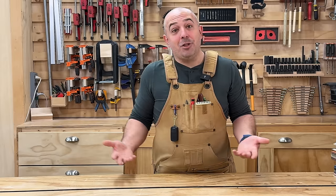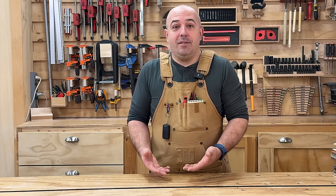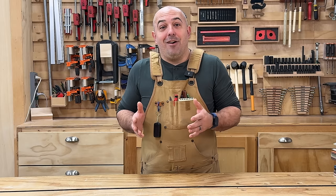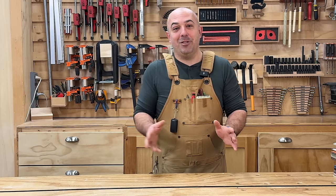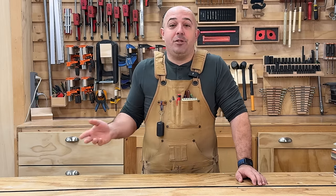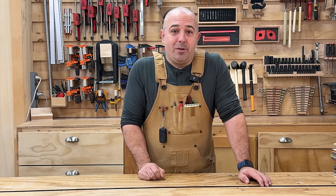I didn't let SawStop do the traditional sales spiel — I wanted to ask the question I've gotten from viewers saying SawStop makes you lazy about safety. Personally, I focus a lot on safety on this channel because I want to show people the right way to do things and I care about my viewers. I've still had things happen to me in the shop despite that focus. My personal opinion is any safety feature you can add to any tool is not a bad thing, since all tools are to some degree inherently dangerous.